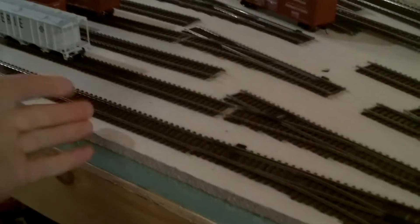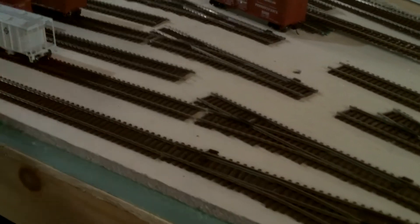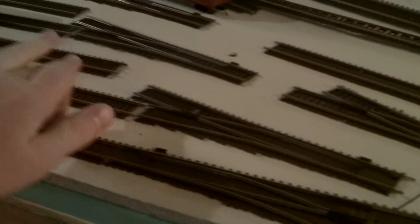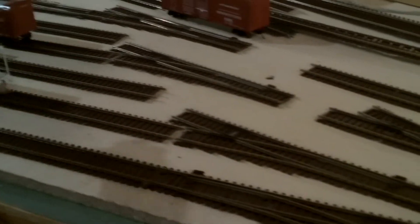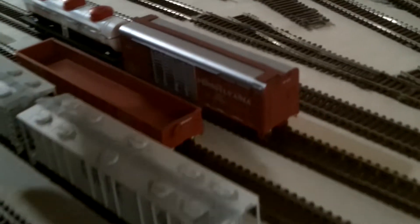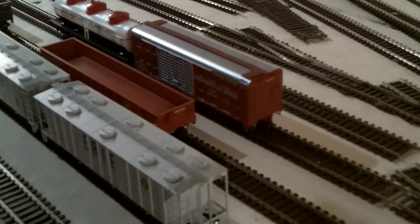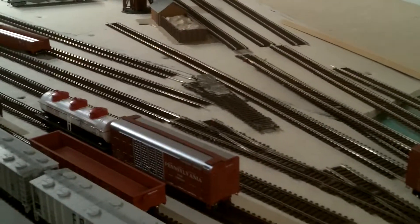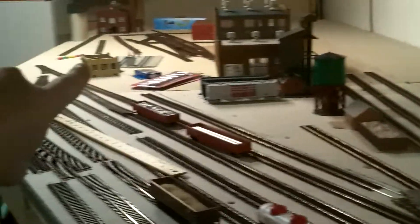I have the design for the yard done. This will be the run-around track. These two will be yard tracks, these two will be yard tracks, and this switch will come out here and go to two more yard tracks — so I'll have a nice six-track yard here, along with a run-around track. And there'll be more industries down there probably.